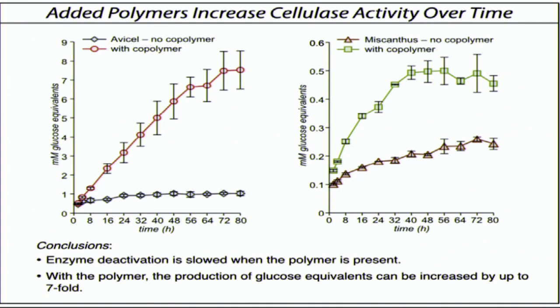This gives us, in addition to the recycling capability, the ability to make far more depolymerized glucose units per amount of enzyme, which we hope will help to start to lower this barrier.